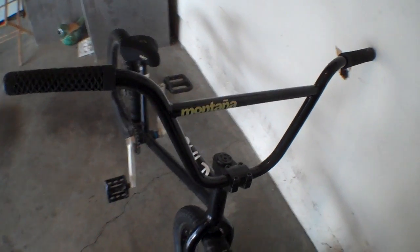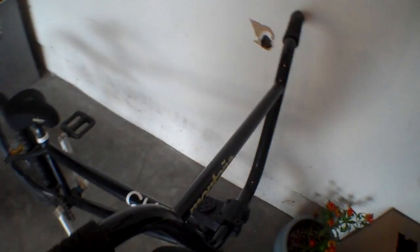What's up guys, it's Blake from Painted Productions here. I have a part review, my second one on my channel. And they are the Fly Bikes Montana 2's. I love them.